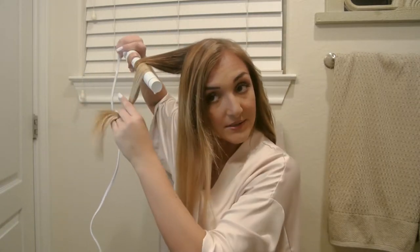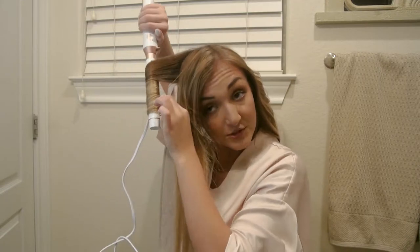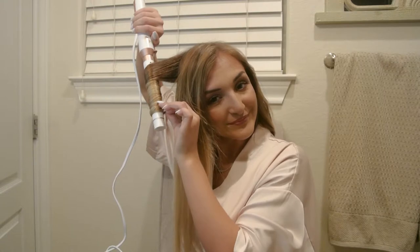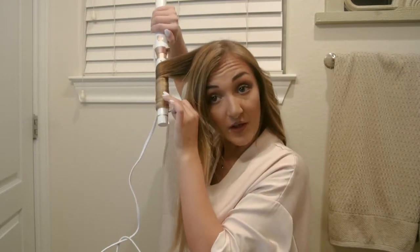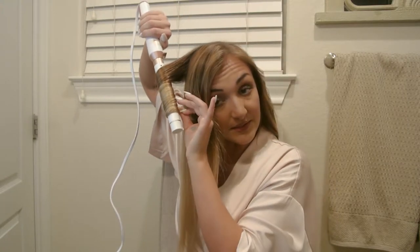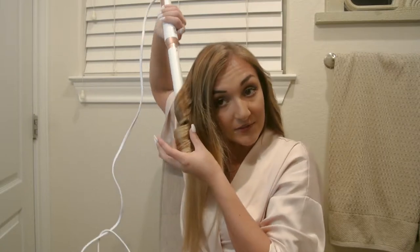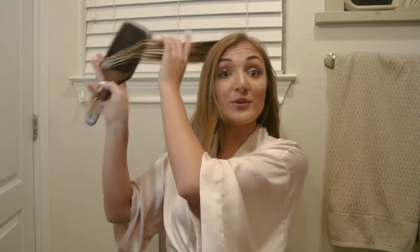I'm going to do a bigger section right here — let's try it out, see how it looks, and if not I can always go back and do it in two separate sections. And just so you know, if you haven't felt this curling iron, it feels very nice and luxurious. It definitely does not feel cheap — it feels worth the money. It's a very pretty color and the material feels really nice.